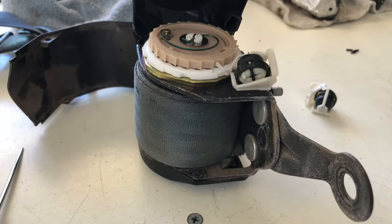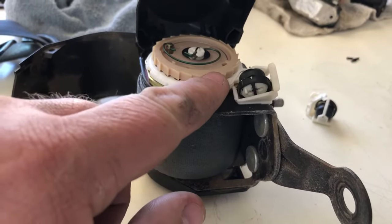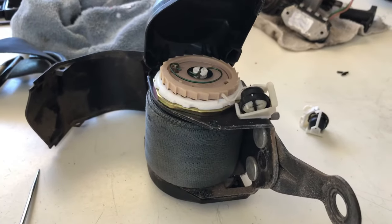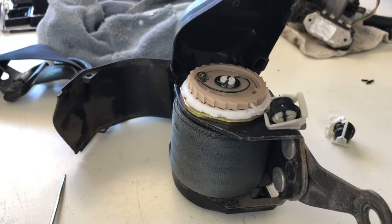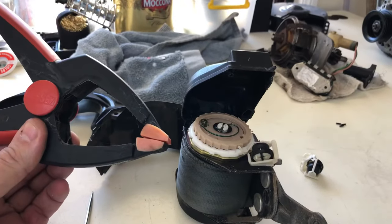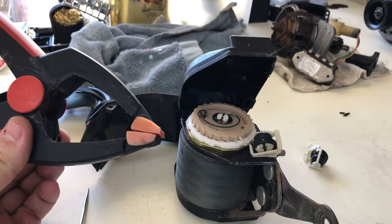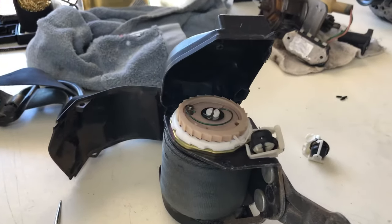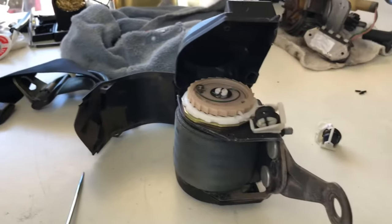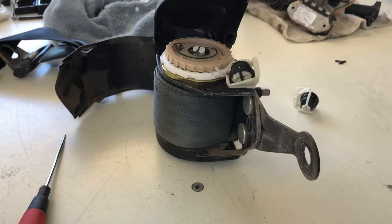Now that this is released I can just pull this out of the way and then wind the seat belt out. Once I've done that, I just take a clamp like this and clamp enough of the length out of the reel so that it doesn't wind back in and everything is good. I'm also going to wind this completely out and soak the seat belt to get it all nice and clean.